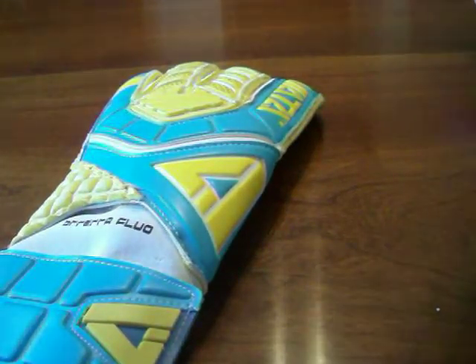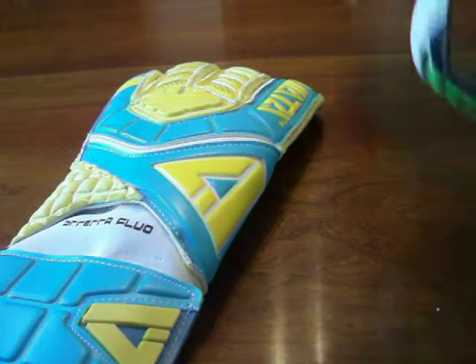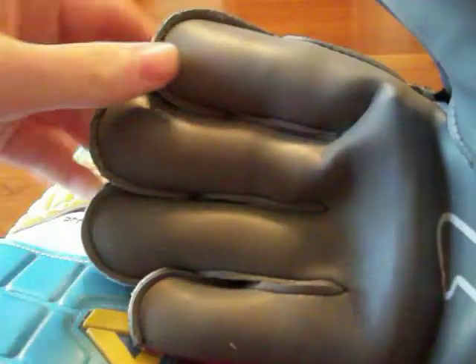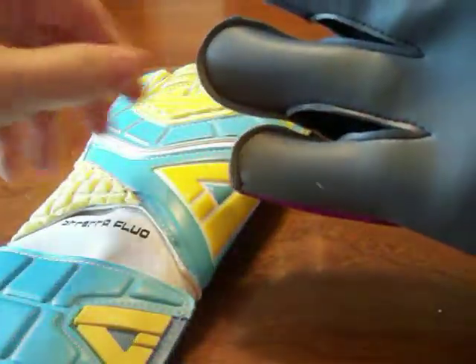The Renaut fits a little interestingly. The way the glove is designed, it forces your fingers open. With a lot of gloves your fingers are bunched together, but this one forces your fingers to be apart, giving you a wide area for catching the ball.